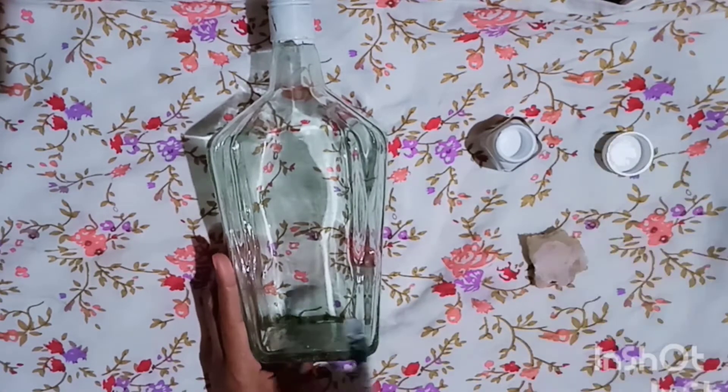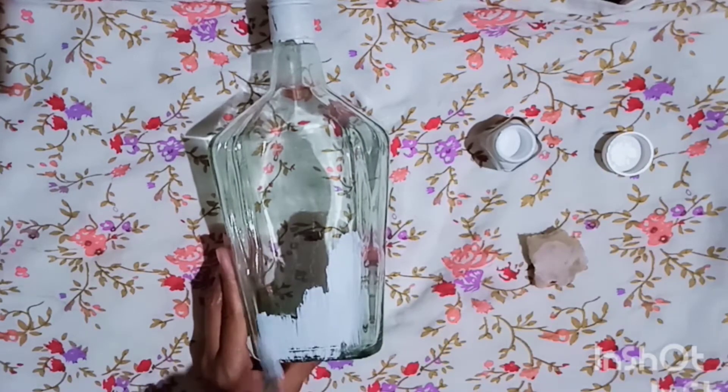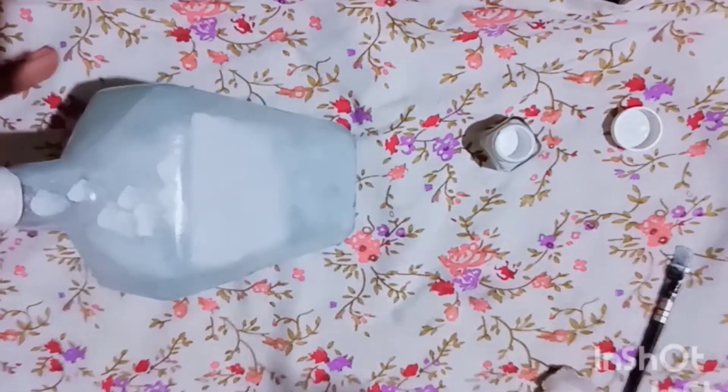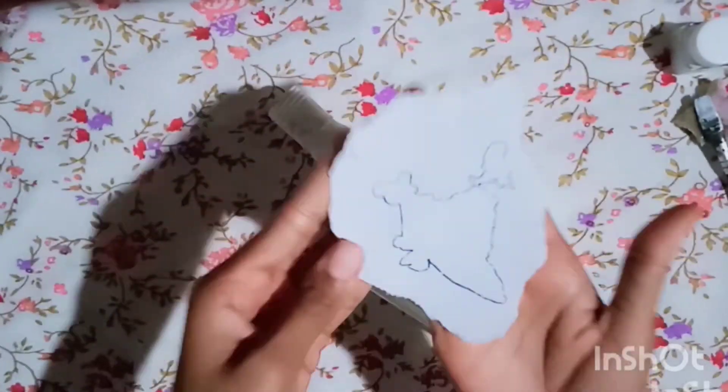We are going to make a bottle of clean. We are going to wipe one bottle. We are going to apply a light item. We are going to apply a second bottle. We are going to apply one bottle.